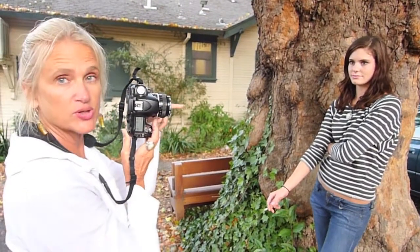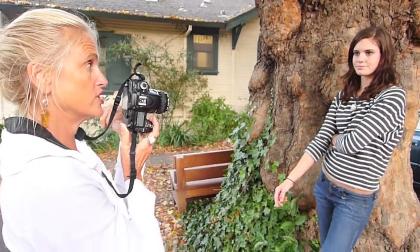You have everything ready on your camera and then you get the person to connect with you. That's the trick.